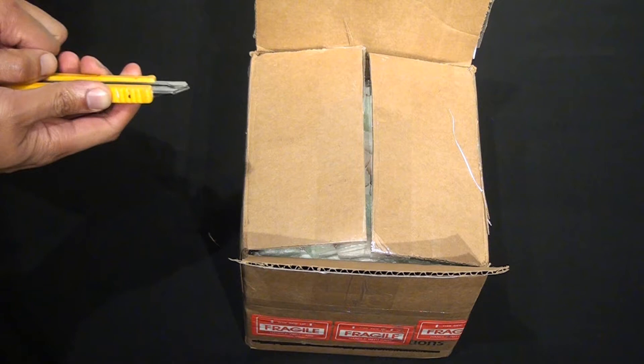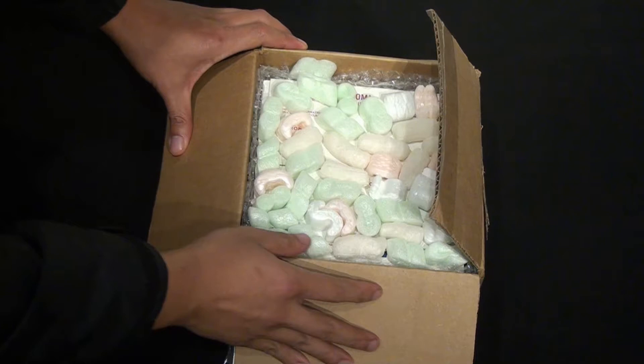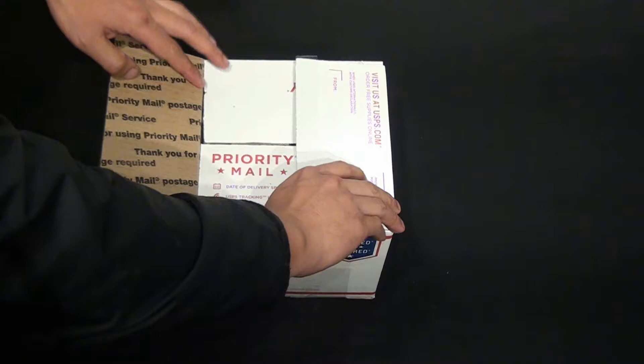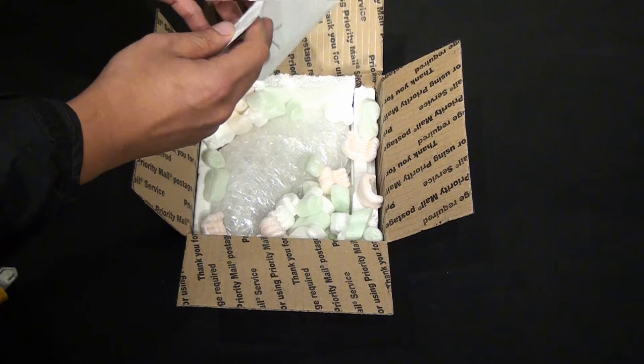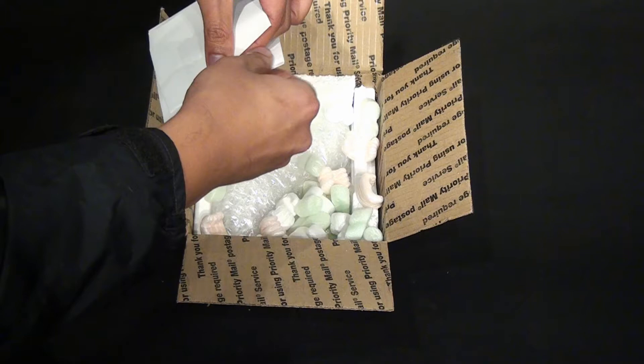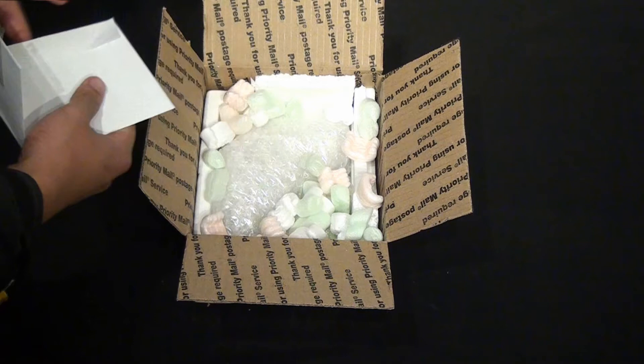Hopefully it isn't damaged. I'll open that up later.